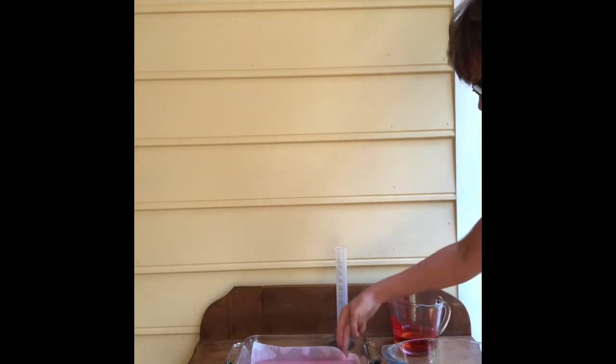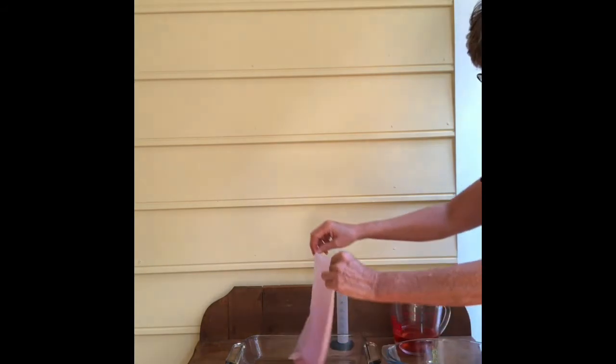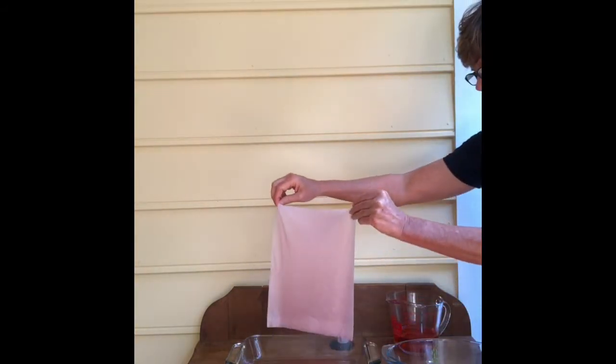I'm going to set my timer and let it sit for 20 seconds. After it sits for 20 seconds, I'm going to pull it out and let it drip for 20 seconds.